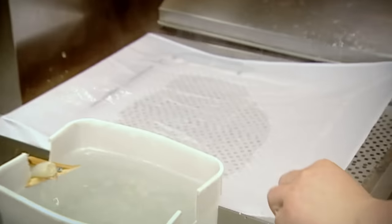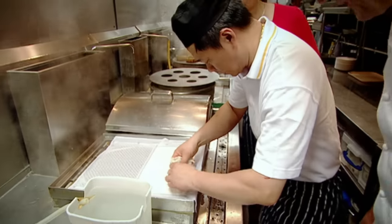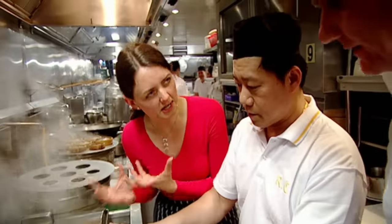If I thought that was difficult, I hadn't bargained on Jung's next lesson. Chung fun — paper-thin sheets of rice and potato flour batter wrapped around a choice of fillings. The most important thing is not to be afraid of scalding your hands in the steam.